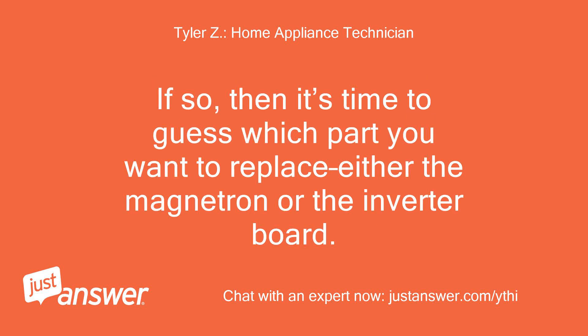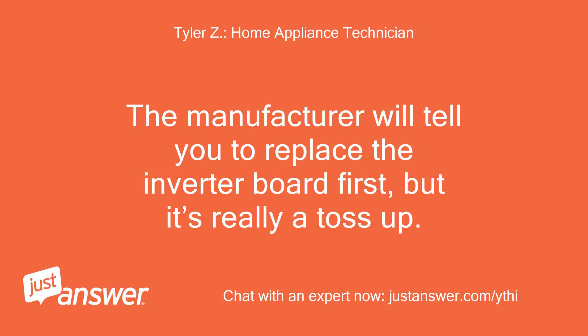If the switches check out, then it's time to decide which part you want to replace — either the magnetron or the inverter board. The manufacturer will tell you to replace the inverter board first, but it's really a toss up.